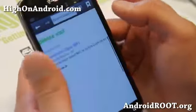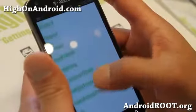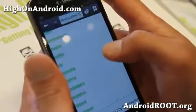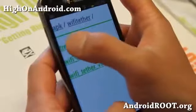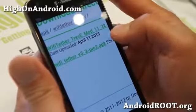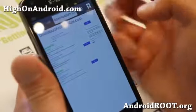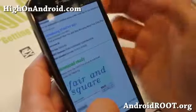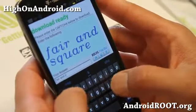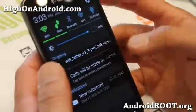Go to downloadandroidrom.com — I'll have the download link on my site in the description. Or go to the APK section at downloadandroidrom.com, go to the Wi-Fi tether directory, go to trev-e, and download the file called wifi_tether_v3_3-pre2.apk. This is the TreviMod Wi-Fi Tether app, similar to the Wi-Fi Tether app for rooted users on the Play Market. Just type the captcha to download and it should take about 10 seconds.